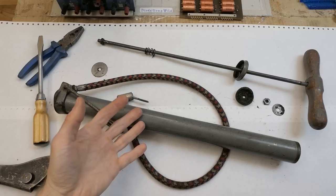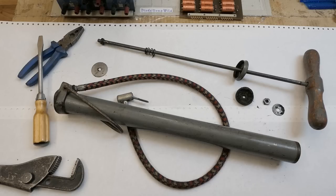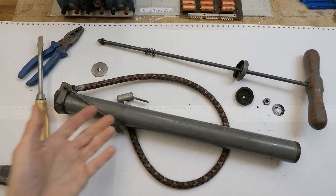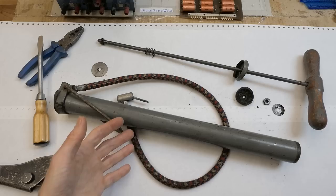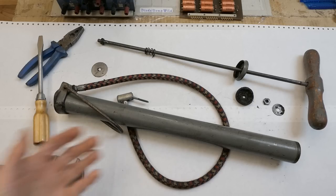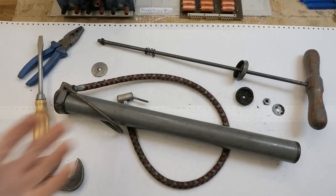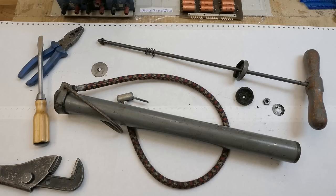Today let's try to fix, repair, or restore this pump for car tires. It's a vintage hand pump and I don't know how old it is, but it can be easily 50 years or so. To this day I was actually using it as my main pump to inflate tires of my car, and after about 50 or more years of use it finally broke down.